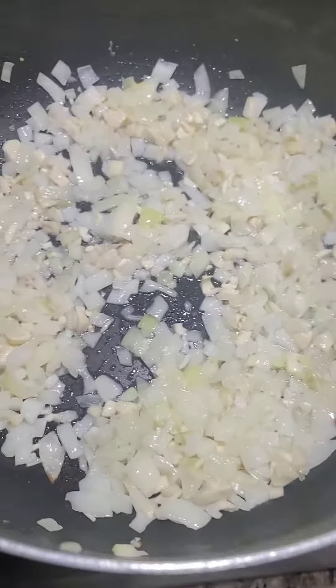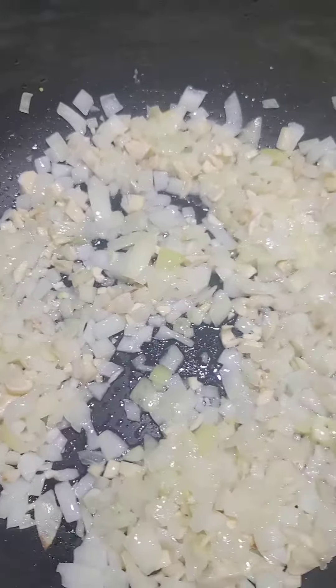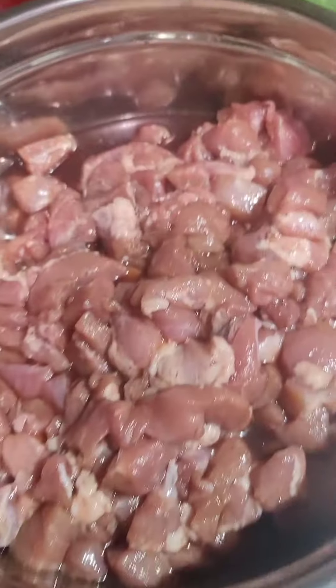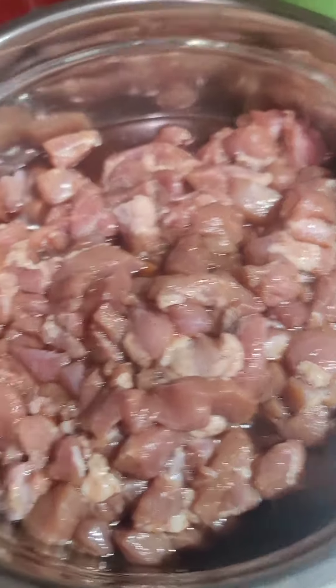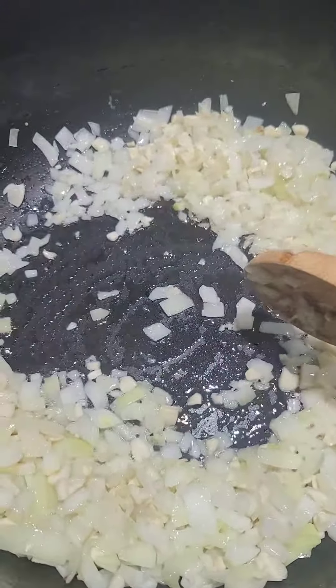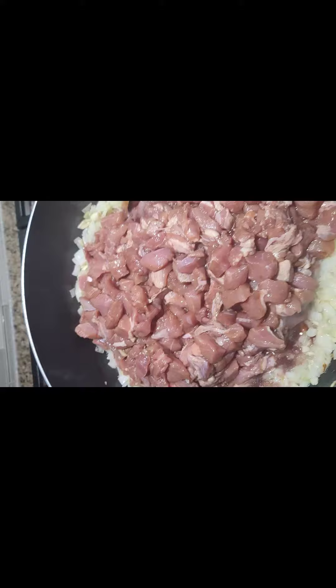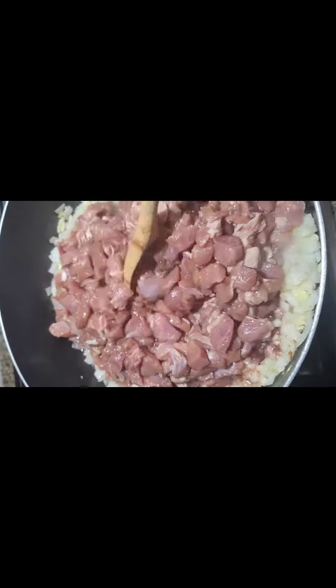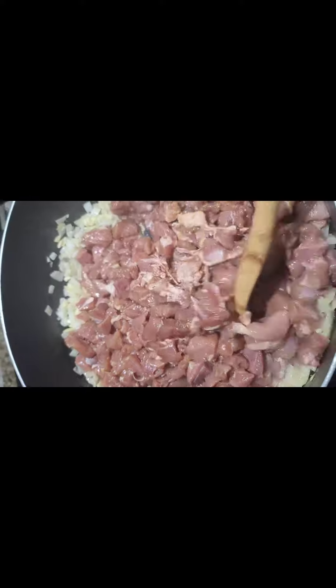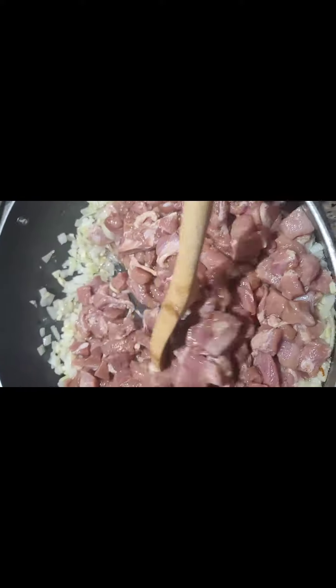I'm sauteing garlic and onion. I will add shortly the marinated pork. I marinated this pork with soy sauce, with salt and pepper and pineapple juice.